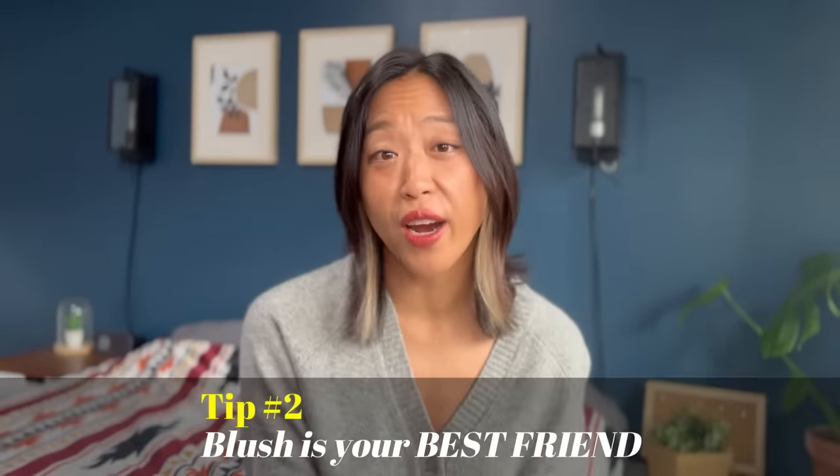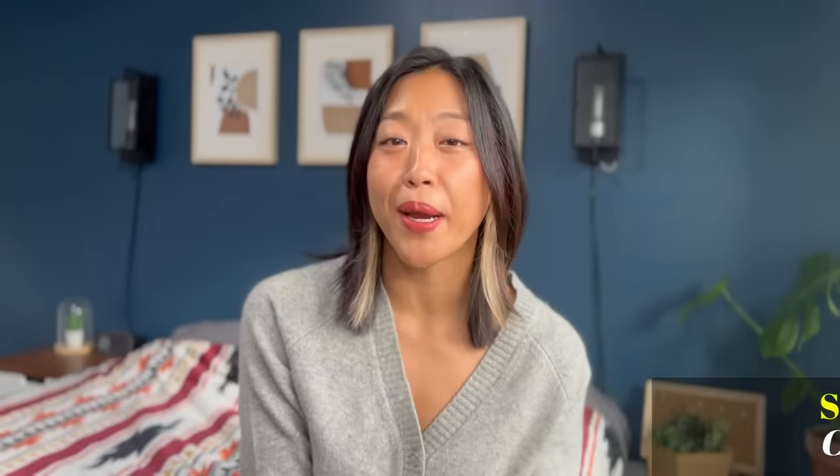Tip number two: blush is your best friend. Olive skin tone lacks red, so what our skin needs is color — don't ever skip blush. I choose not to wear foundation, but I never skip blush. Another tip for choosing the right blush color: if you're the type that looks better with muted colors rather than bright ones, you should always pick a color that is one shade darker than what you think would look good on you. I found this trick always works for me — not only for blush colors but also for lip colors.